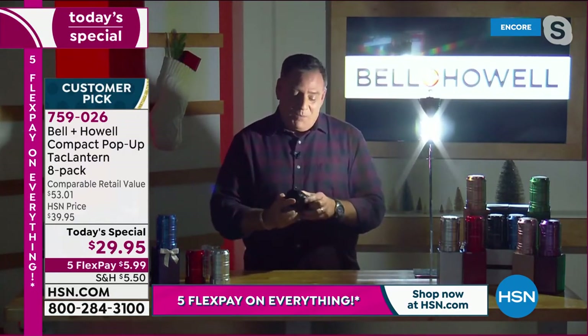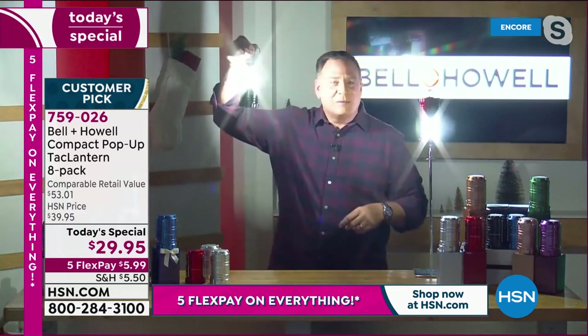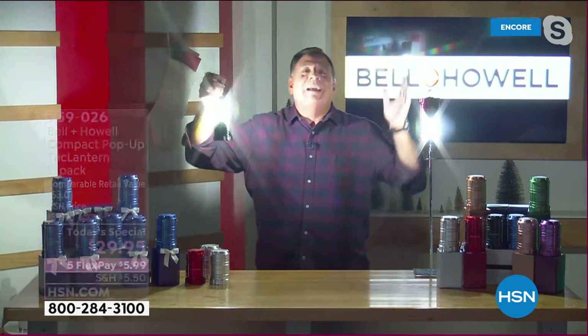Watch this — if I open up one more of these, look at this. How crazy is this? Look at the wall behind me. This is lighting up my whole set with just these two lights. These things are crazy, and you're getting eight of them. You'll light up your whole house with these if you had to.